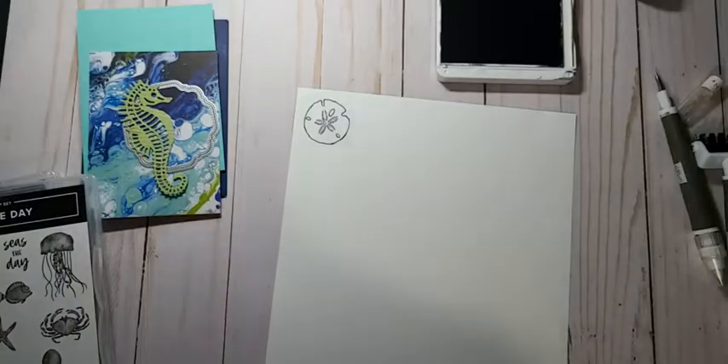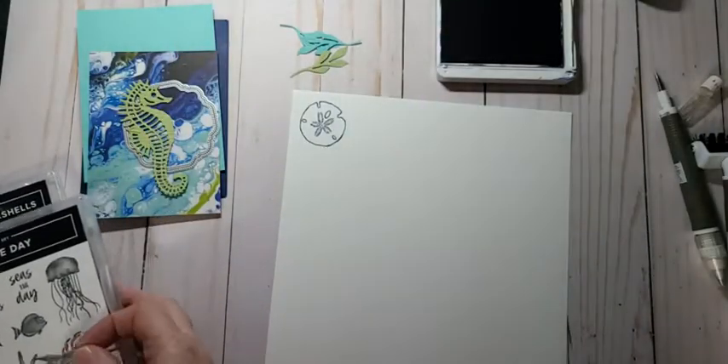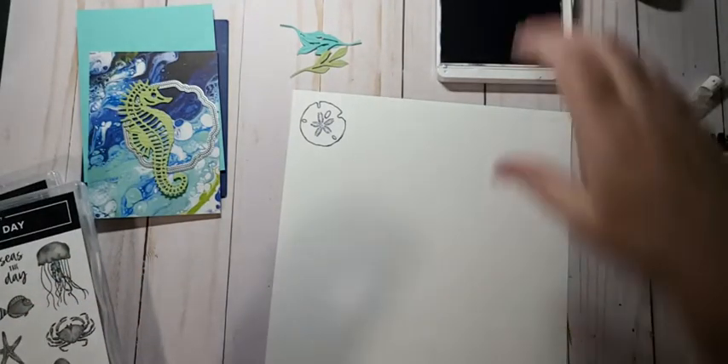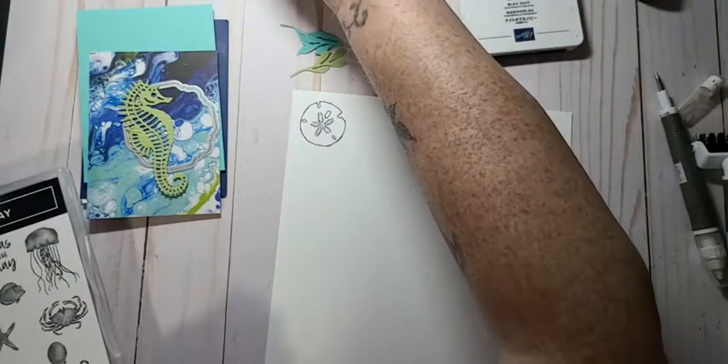I really need to get better at bringing my dies back to the table because I think that's how they go missing. Let's close this ink pad and go back out and come back in.